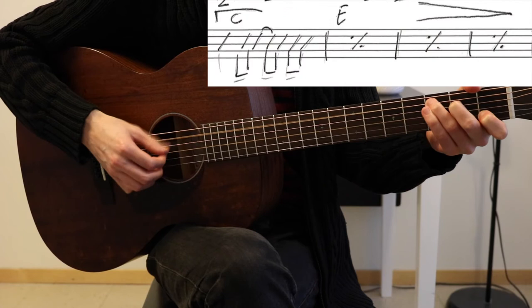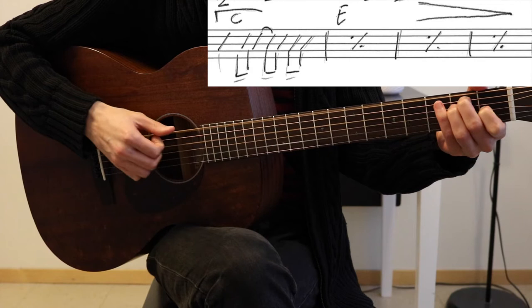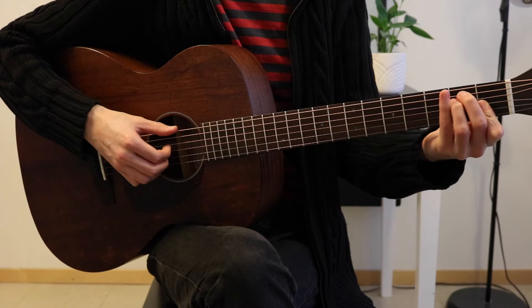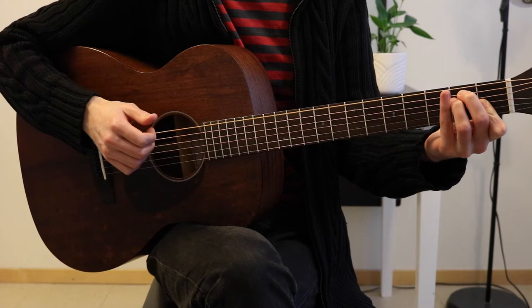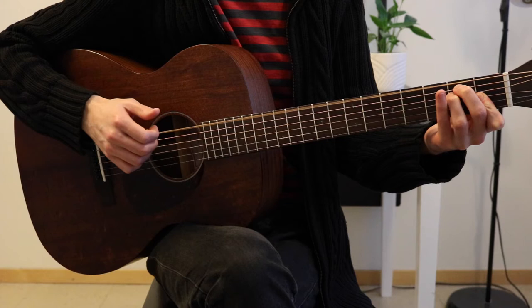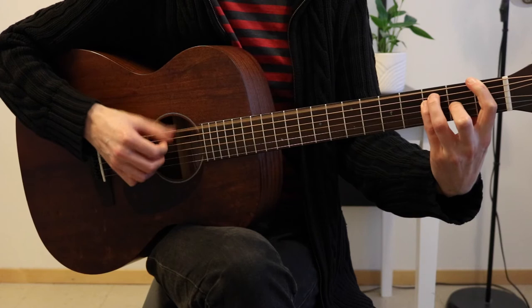And then after you play those four chords once more, you play the F and the A minor again, just like before. But here on the C you just play — no melody. And then E major for three bars, with a diminuendo, ending on this nice chord, which is an E add flat 13.